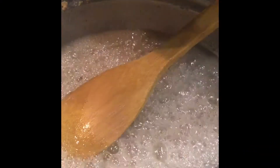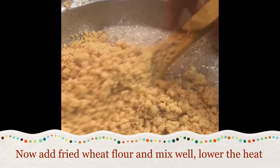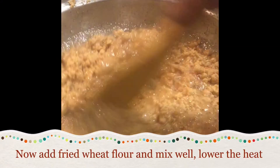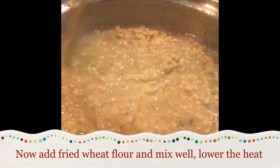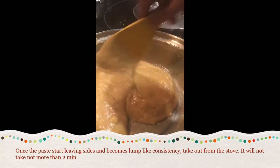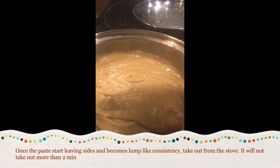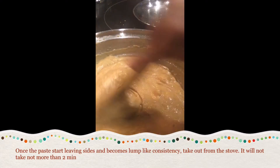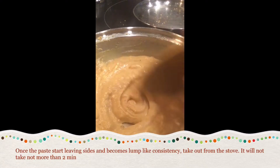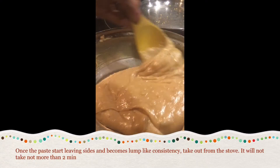Now the sugar syrup is ready. To this add fried wheat flour and mix well. Lower the heat. Make sure there are no lumps. Fry for 1 or 2 minutes, and once it starts leaving the sides, take out from the stove. Do not cook for longer time, otherwise the burfi will turn out very hard. 1 or 2 minutes is more than enough.